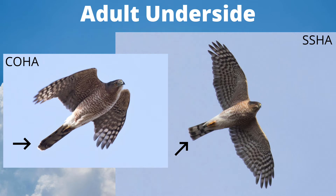As adults, both species have orange barring on the underside. The main difference we notice is the tail. On a Cooper's hawk, the outer tail feathers are shorter than the central tail feathers — this is why the tail looks rounded when slightly open. When the tail is closed, we can see these shorter outer tail feathers tucked underneath the longer central tail feathers. Compare that to the sharp-shinned hawk, where all of the tail feathers are a similar length, giving the tip a squared-off look.